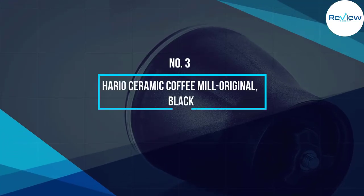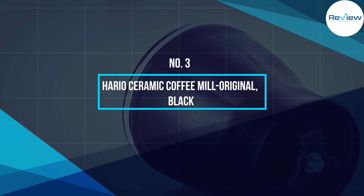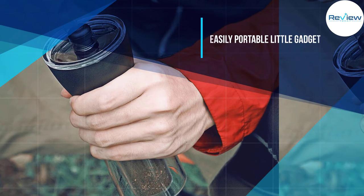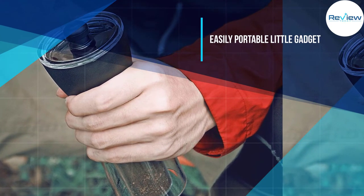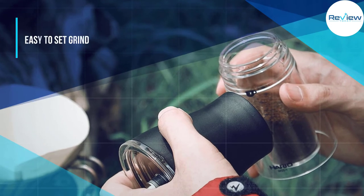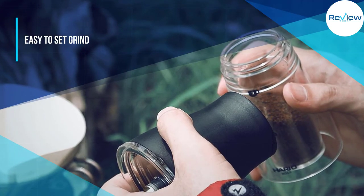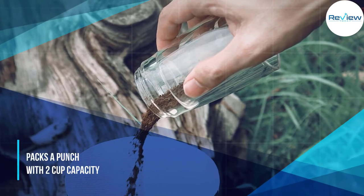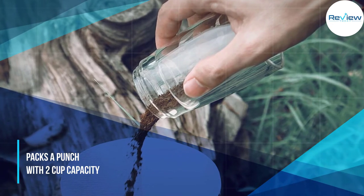Number three: Hario Ceramic Coffee Mill Original Black. If you are looking for a grinder that you can take with you wherever you go, this is a very compact and slim little gadget, measuring only eight inches tall. Its portability is exceptional — even the handle can come off for easier storage or transport.